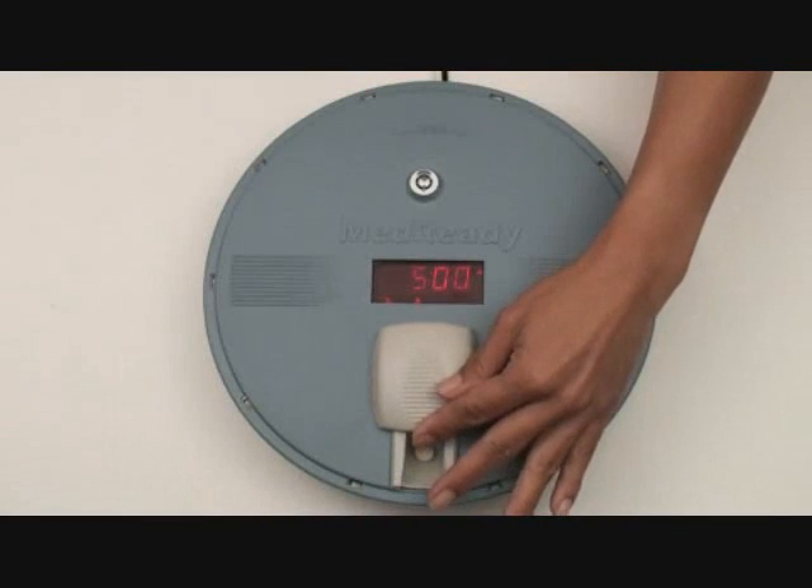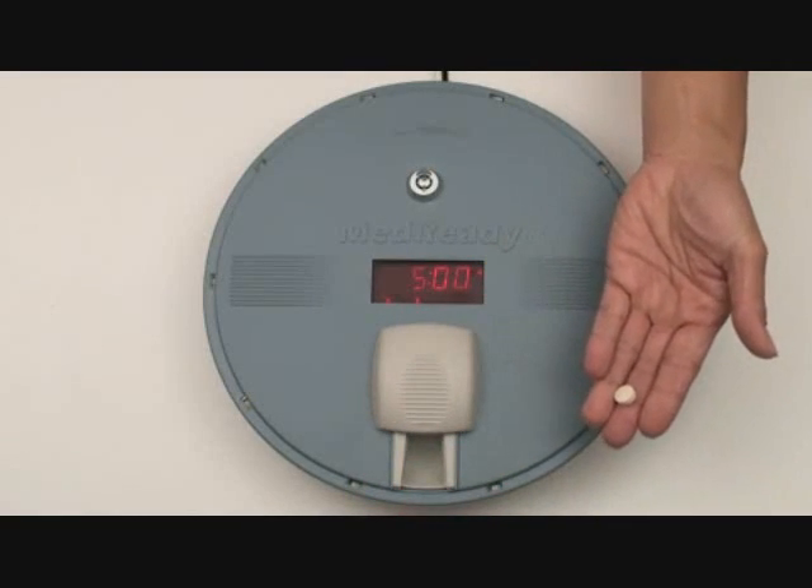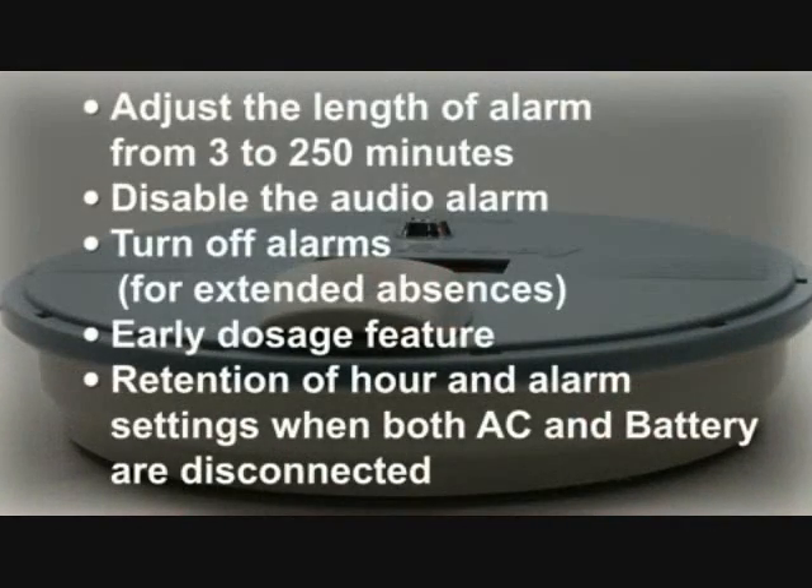MedReady's powerful alarm will be activated when it's medication time. Your MedReady unit has several other features including the ability to adjust the length of time the alarm can ring from 3 to 250 minutes. The audio alarm can be disabled as needed. Alarms can be turned off for extended absences and there is an early dosage function for brief absences. Please see the instruction sheet for specific details. MedReady will retain the alarm and hour settings when both the AC power and battery are disconnected.